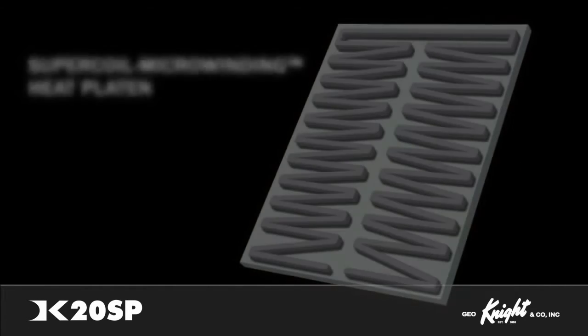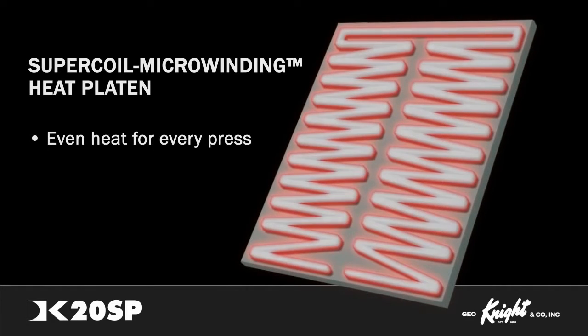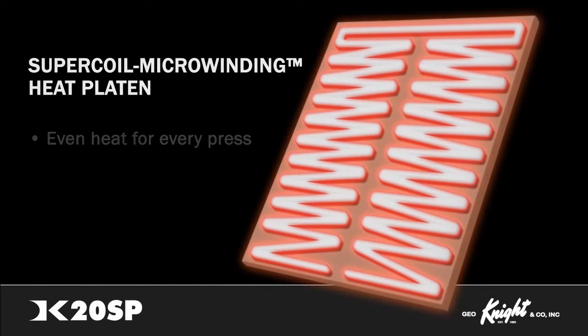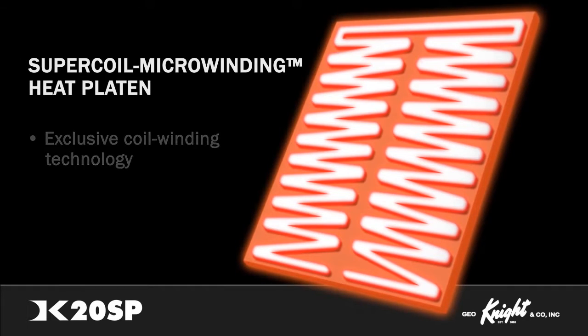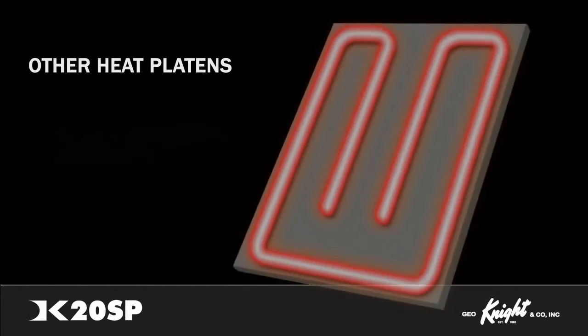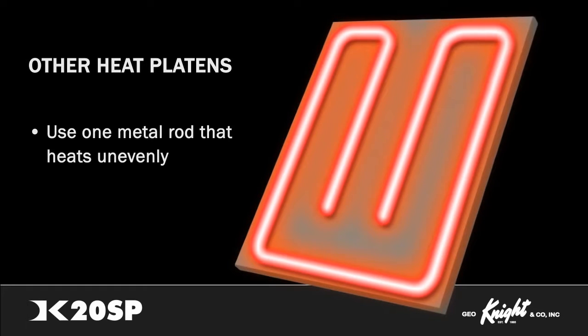DigitalNight's super-coil microwinding technology allows for even heat throughout the platen while a material is being pressed. The heaters on all platens of the DigitalNight line use an exclusive coil-winding technology for dramatically superior evenness and speed of heating. Other brands use a less complex system of only one metal rod to heat the surface. The super-coil microwinding heat technology outperforms and outheats the competition.